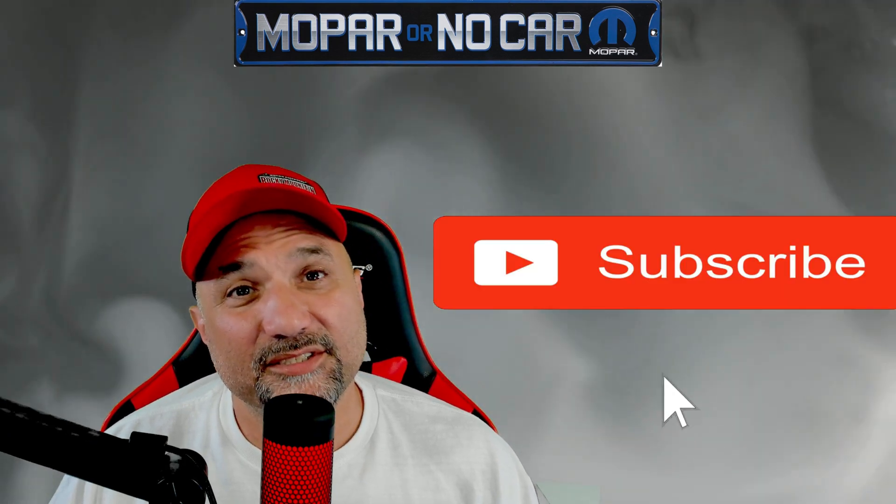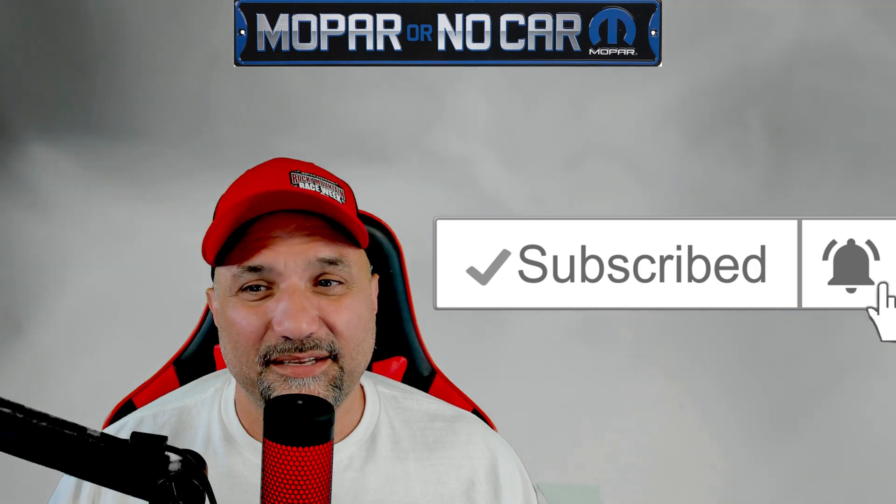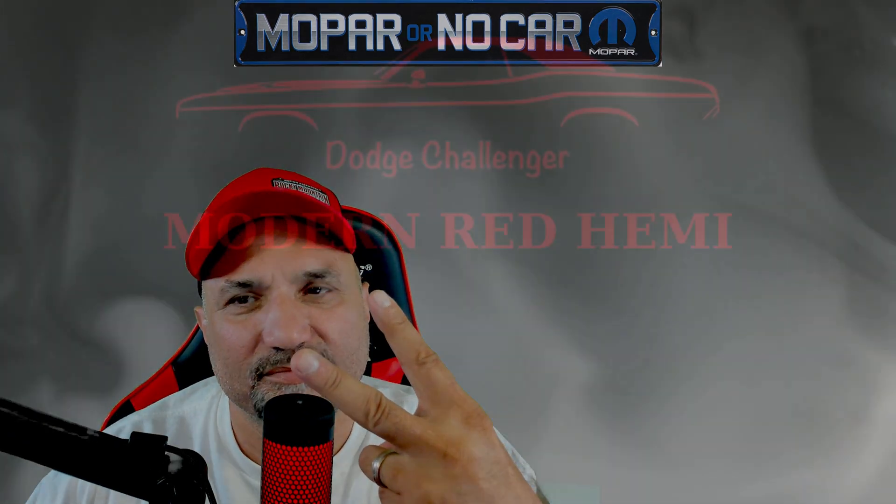That's a basic high-level view of forced induction, superchargers, and turbos. Let me know what y'all think in the comments. If you're stopping in for the first time, check out the rest of the channel. If you like what's going on, subscribe and like the videos — it doesn't cost you anything and it helps out the channel quite a bit. I appreciate each and every one of you watching. Until next time, adios!